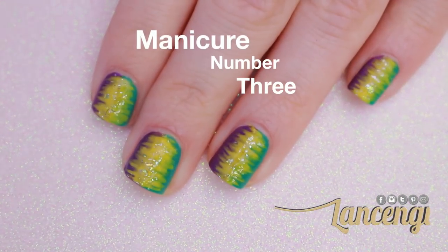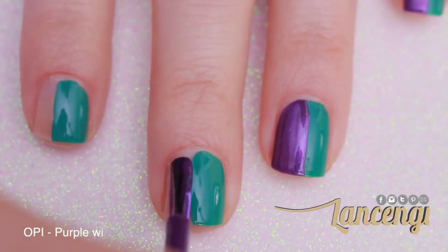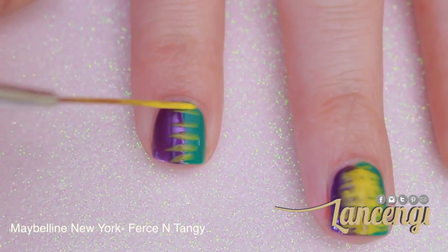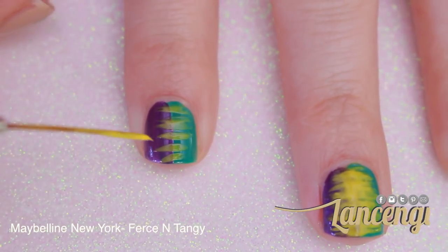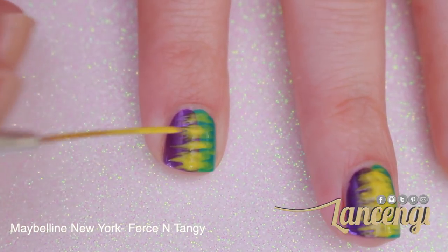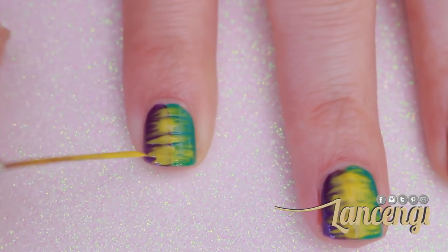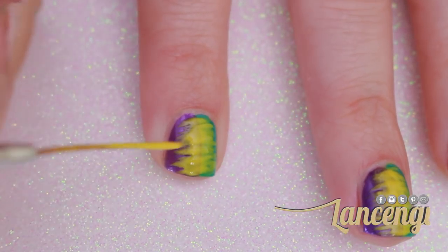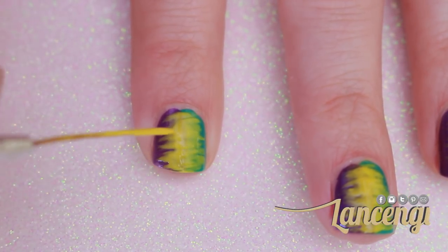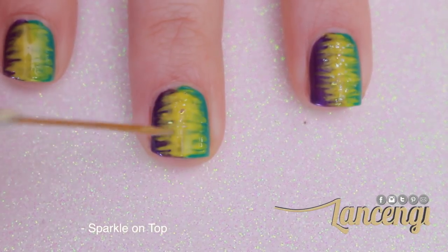For manicure number three, you're going to start by painting one side of your nail purple and the other side green. Allow your nails to dry for a few minutes, then take a nail striper and dip it into some yellow polish. Start creating horizontal stripes across your nail. The key to this design is to layer the yellow polish — do not rush this part of the design. Once you're happy with the yellow polish, allow a few minutes to dry and apply some glitter to the yellow portion of your nail only.